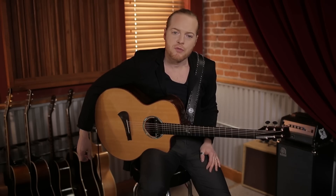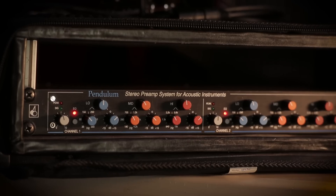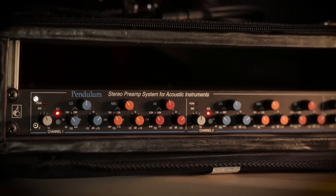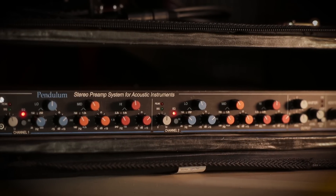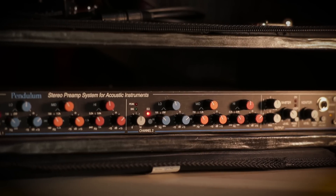Let's have a look at the EQ for the Black Angel Piezo. I boost the highs slightly on the lower ends, I also take out a little bit around 700Hz, and boost the highs slightly around 5kHz for the crispness of the sound. Together with the magnetic pickup, it really brings out the best of my guitar.